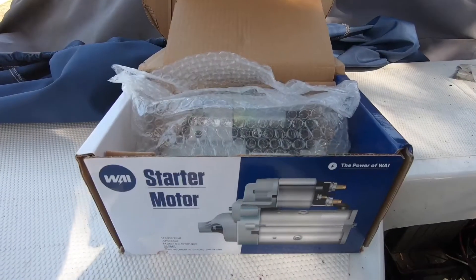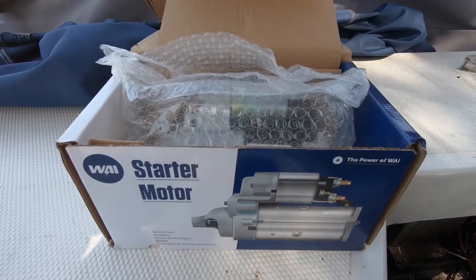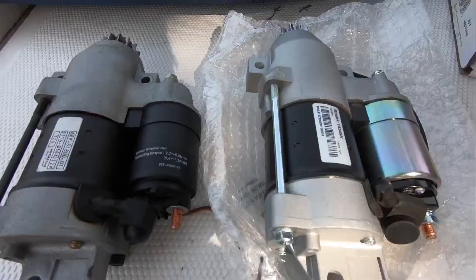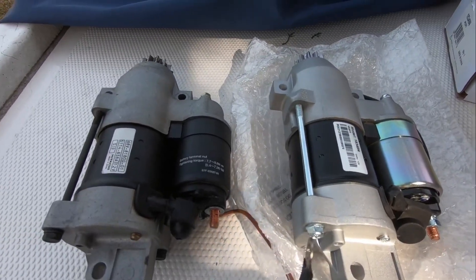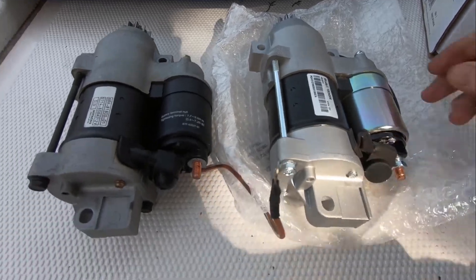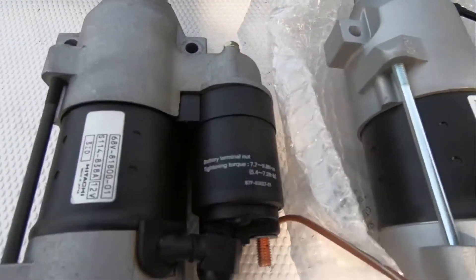This is the new starter — I think it's made in China, ordered through Amazon. We've got the old one on the left and the new one on the right. With this one it's got a different model number than the original.